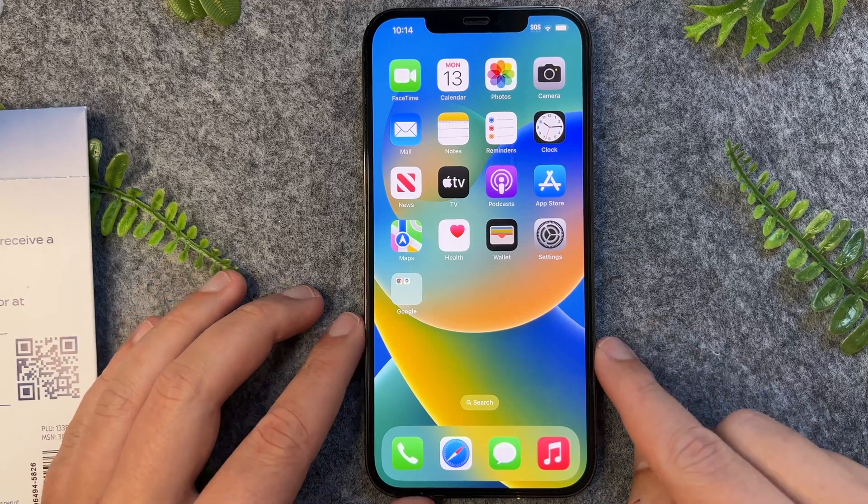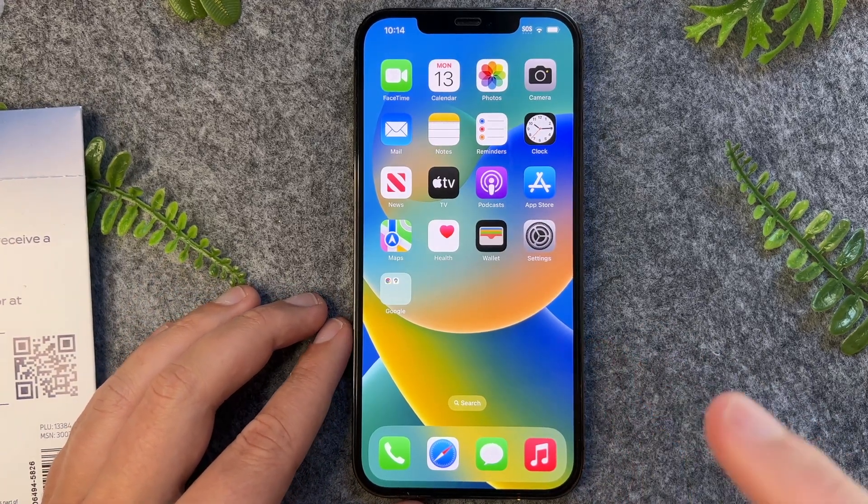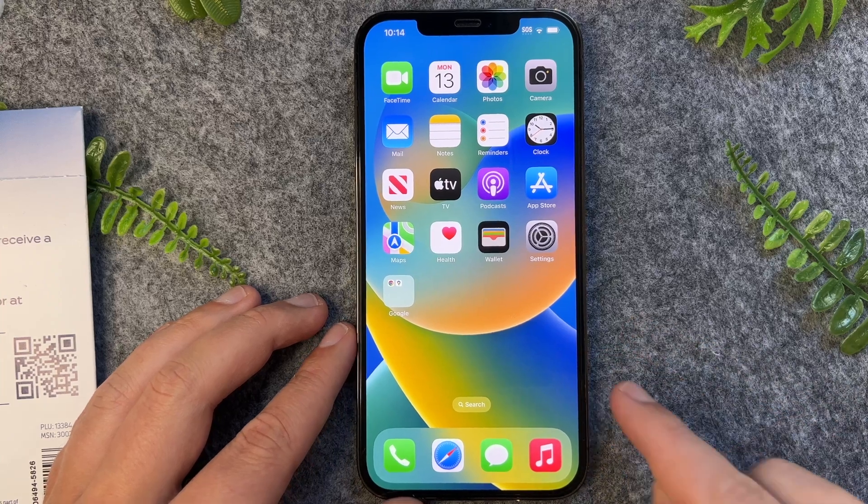There you have it guys — a very quick and simple tutorial on how to scan QR codes on your iPhone 12. Thanks for watching, I'll see you in the next one.